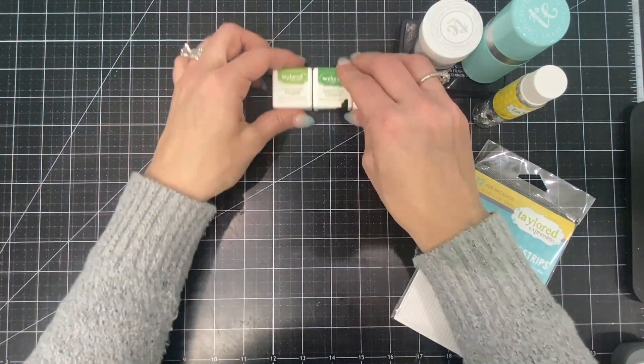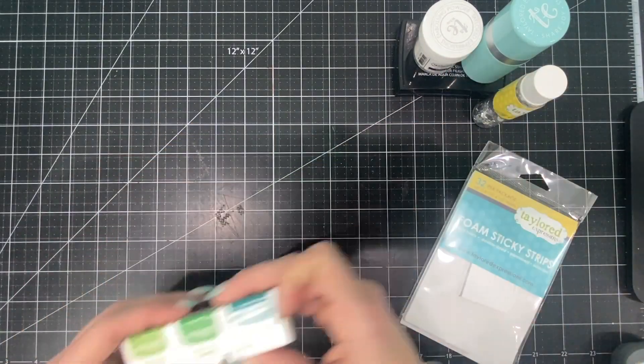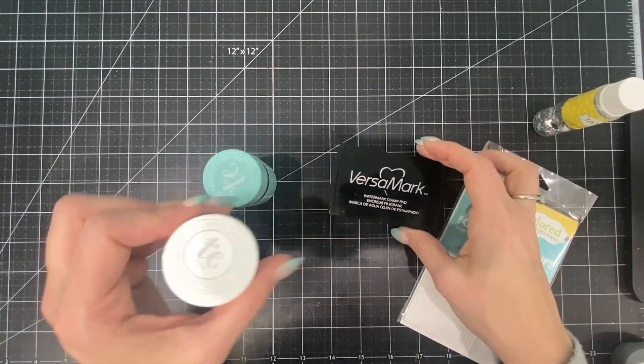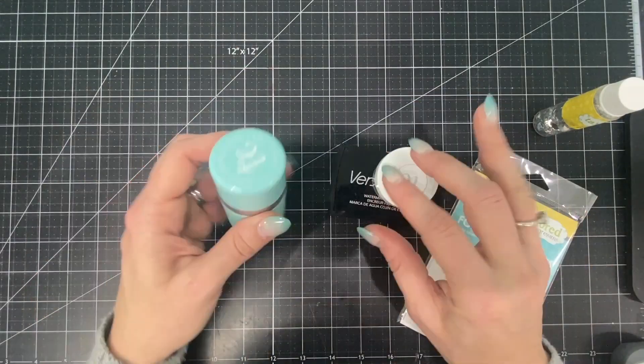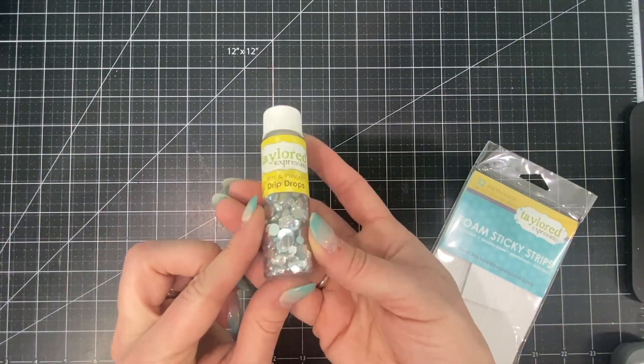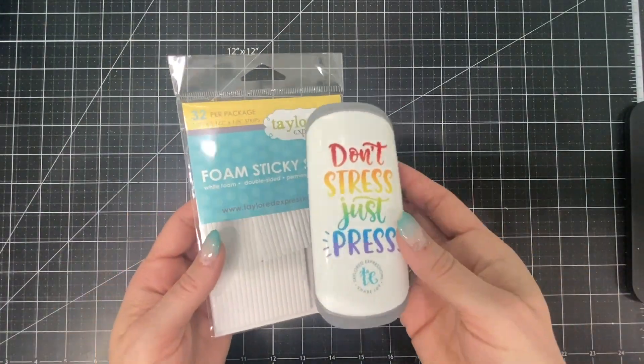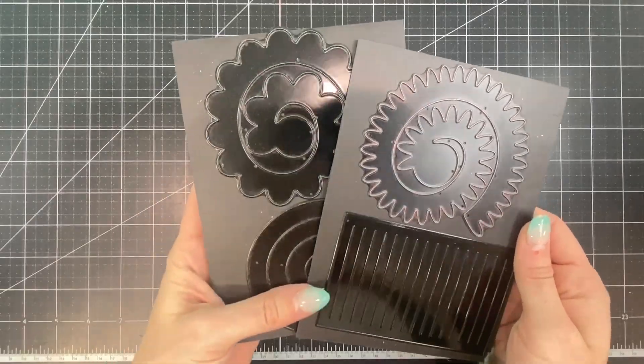For my stamping I have three different mini ink cubes: Peapod, Cilantro, and Poblano Pepper. I'll be embossing with my Versamark Powder Tool and White Embossing Powder, embellishing with our Bits and Pieces Drip Drops, and I have my Foam Sticky Strips and my Just Press Tool. So let's get started.